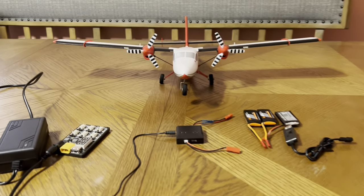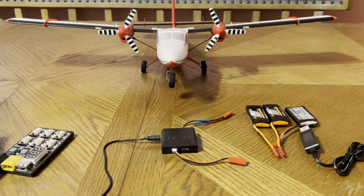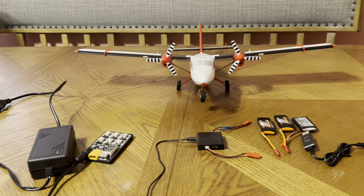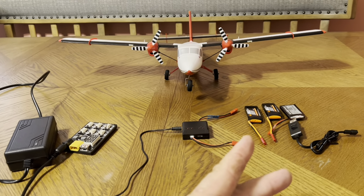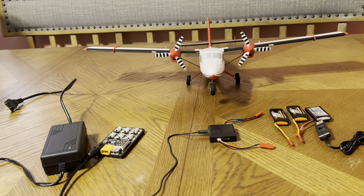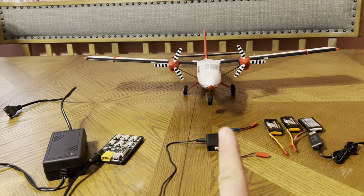I will leave the link in the description — it is from Amazon. They do have new planes where they give you a coupon for a free battery, so definitely don't pass up on that. My Tomcat actually came with a 4S smart battery, which was really cool.